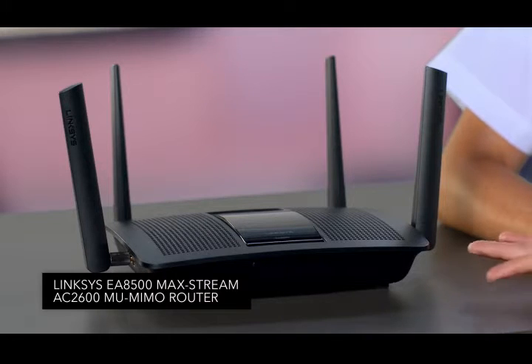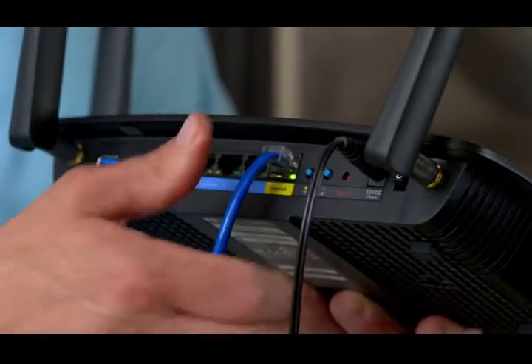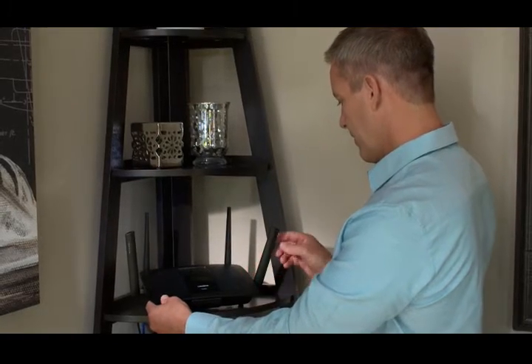If your home Wi-Fi is struggling to keep up with all the devices on your network, check out this Linksys MU-MIMO router. The term MU-MIMO refers to the multi-user, multiple input, multiple output technology in this router, and Linksys was the first to bring it to the market.